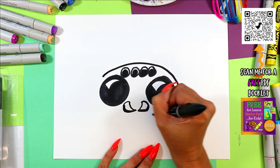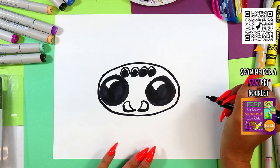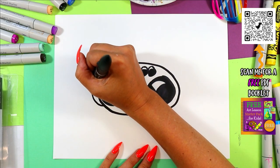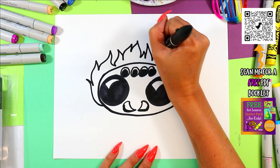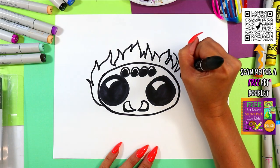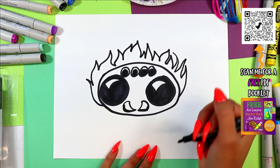Draw an oval around all the eyes and mouth to make a head. We'll make a beautifully hairy body, so we're going to draw the middle section here first with some whimsical hair, being intentional about the marks we make.